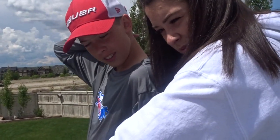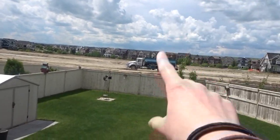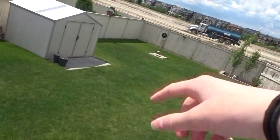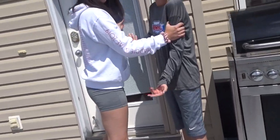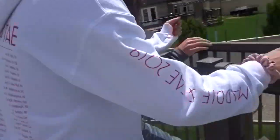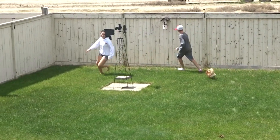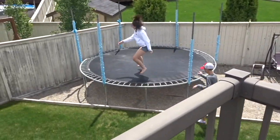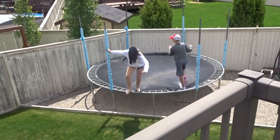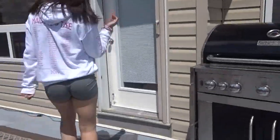Whoever touches the door first — the timer starts and that's who we're judging first. If you lose, you get a one-minute penalty — the other person who wins gets a head start. You go touch the fence and run a full lap around to come back. Are we doing it together? Yep, at the same time. On your mark — get set — go! Go do a lap, there you go Elizabeth! Touch the door — and she wins!